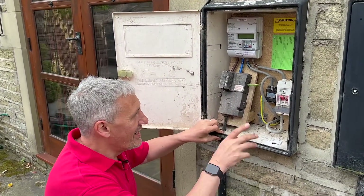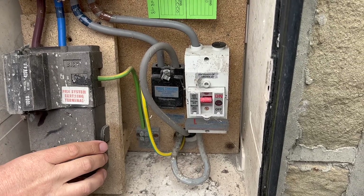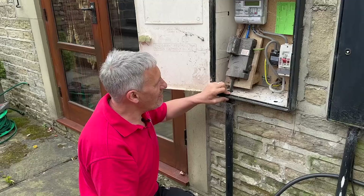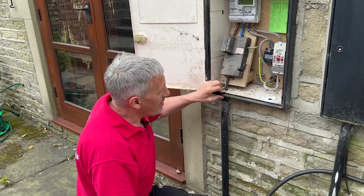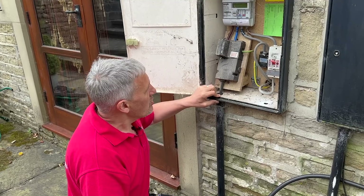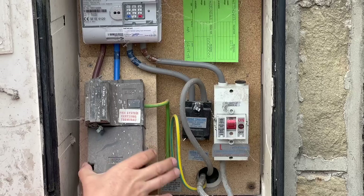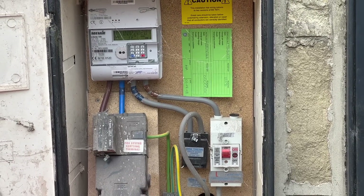Interesting thing here to look at. A double pole isolator has been fitted, which is great when it comes to isolating the supply. However, they've only switched the line conductor, so we haven't seen that before. Let us know what you think of that — have you seen that before? It's a PME supply, and that's easily handled by the Anderson charger, which has inbuilt PEN fault protection. So all in all, looks a pretty straightforward job. We're not going to try and ram anything else in here as we've only got two screws holding that in place, so we'll just leave as much of that alone as possible.